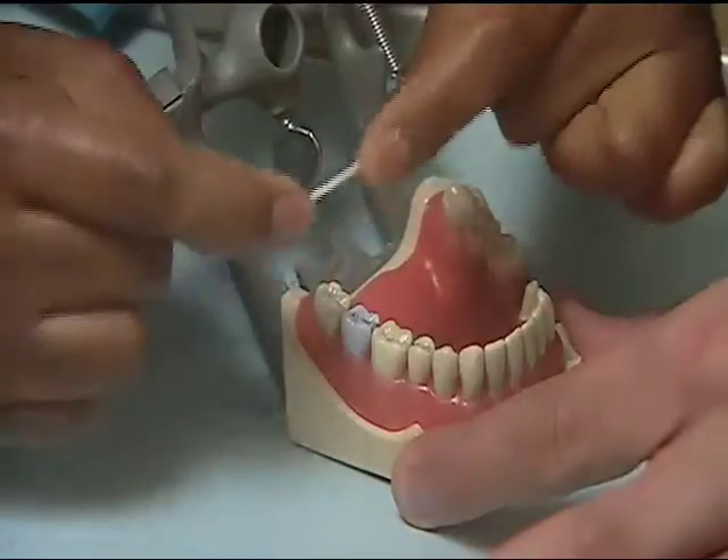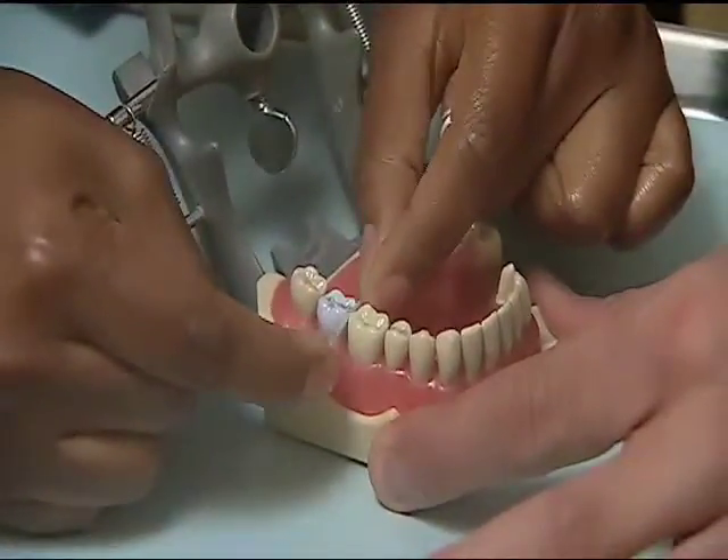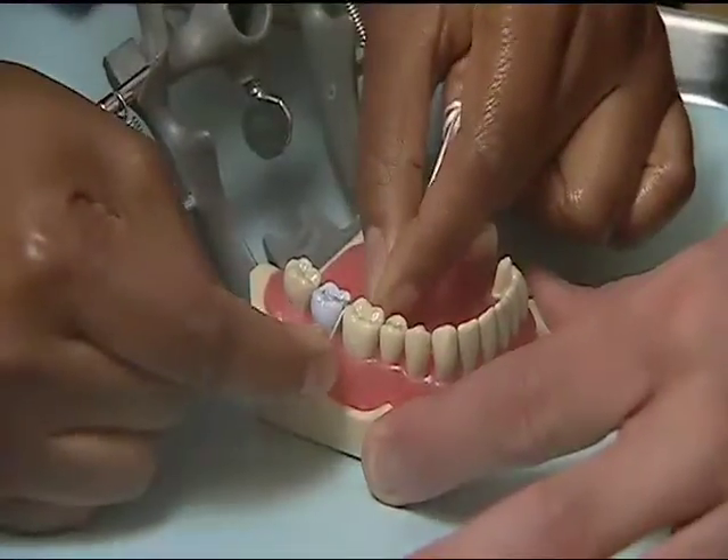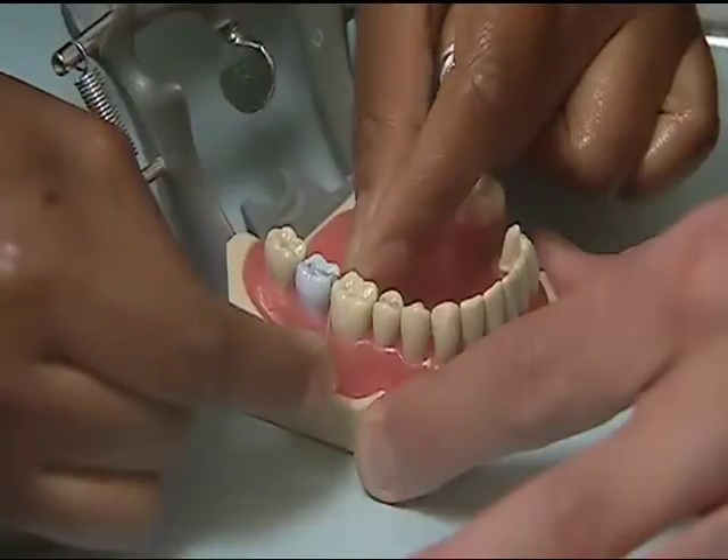When you're ready to floss, keep a short distance, very slowly back and forth, tease the floss between your teeth. Try to avoid jamming it into the space because that will cause your gums to hurt.